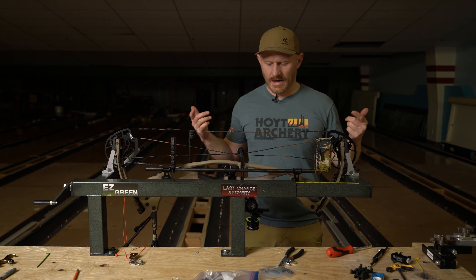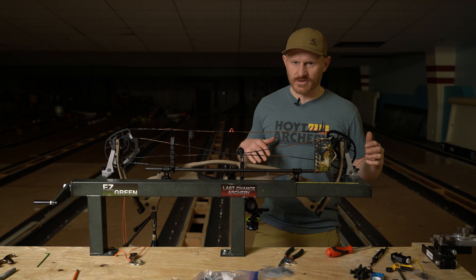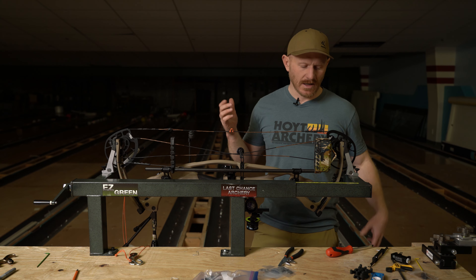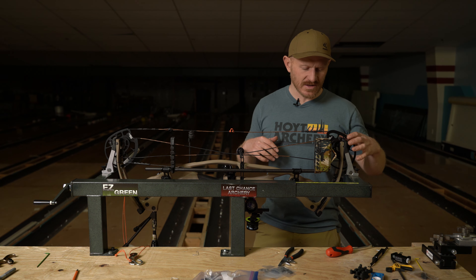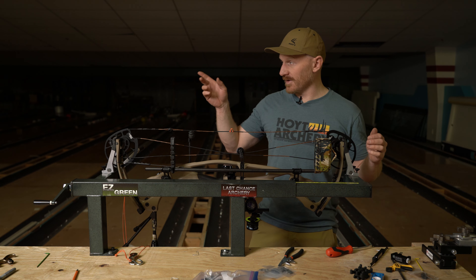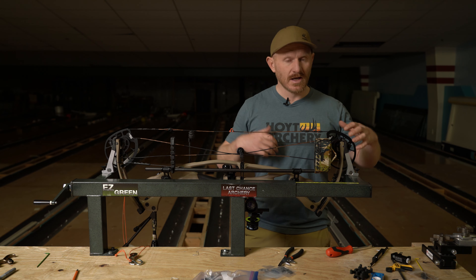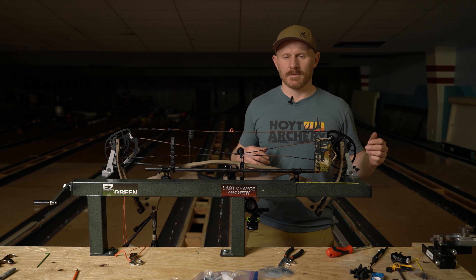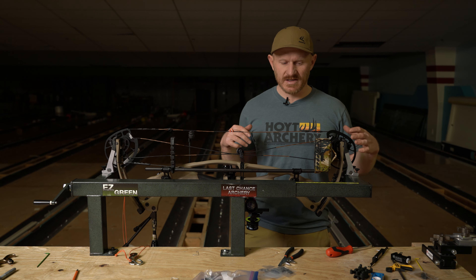Brody's bow came with the cam spacing great from the factory, so we didn't need to adjust the alignment of the cams. His little bit of knock left tear is just tiny — we're going to get rid of that with the rest. But I'm just going to go over my process for swapping these spacers. I really like the Last Chance EZ Green Press — this is my personal press. I've used it for probably six years. It works great for a DIY guy like myself.